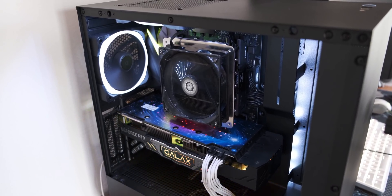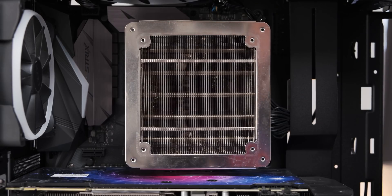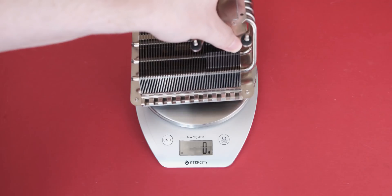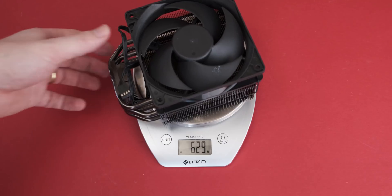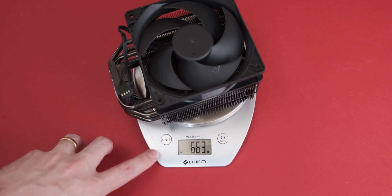The actual fan is 120 millimeters, but you can also fit a 140 millimeter fan on it for some reason. It doesn't really make sense to me because all of the extra bit of fan is blocked off by this metal shroud. As far as weight goes, the cooler weighs just over 600 grams and it's actually a little bit lighter than a Cooler Master Hyper 212 Black Edition, which is a very good performing budget cooler.